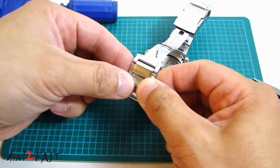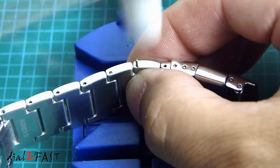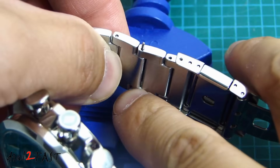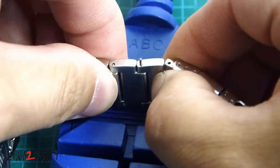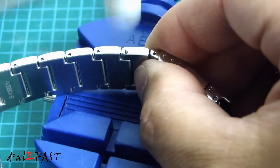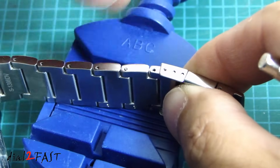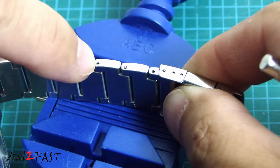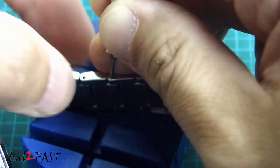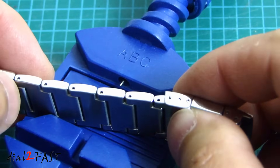Now we'll connect the two pieces back together and install the pin. Before you hammer all the way in, you've got to make sure the bottom part is aligned properly with the top part so the holes will line up and the pin can go in easily. Now you'll notice the pin we just hammered in is flush with the top, whereas the other ones from the manufacturer are recessed in. So take one of these tools and give it a couple of light taps. Now as you can see, all the pins look exactly the same.